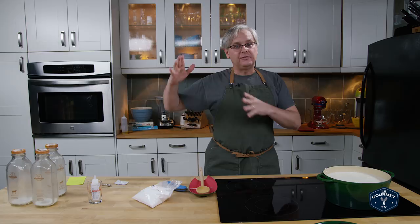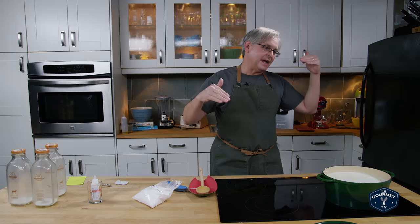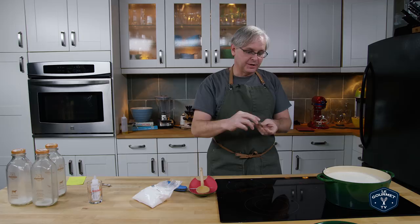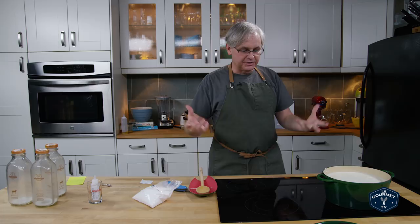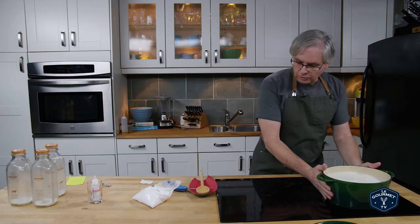You don't really want to go too far beyond 86 degrees Fahrenheit — you want it around 84 to 86 — so that you don't kill the culture we're going to put in. This is a lactobacillus culture and it's going to give us a tangy flavor and develop a nice deep rich flavor to the cheese rather than just having the fat flavor.